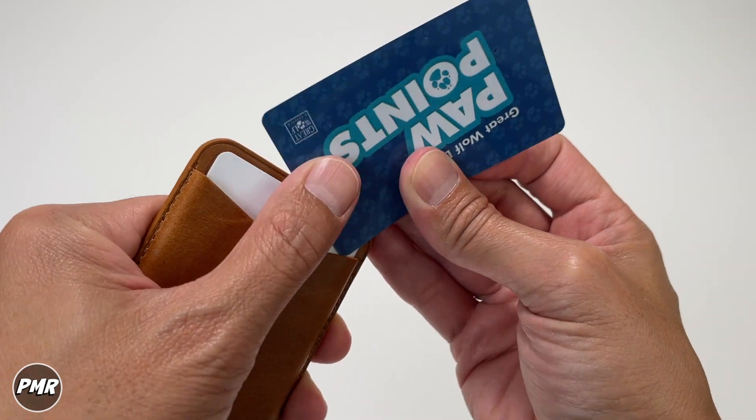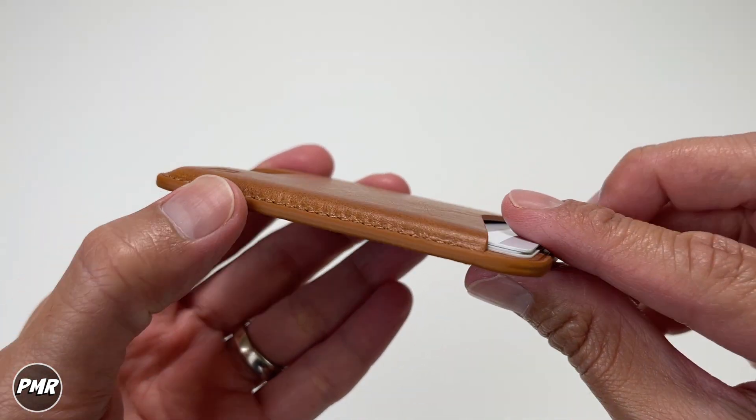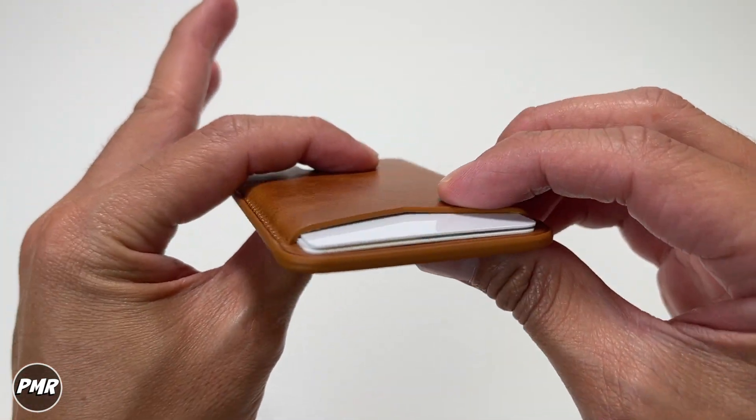Let's try to squeeze in four — nope, too tight, it will not work. So three is possible if you have thin cards. This is what it looks like and how much thicker the wallet gets with three cards.